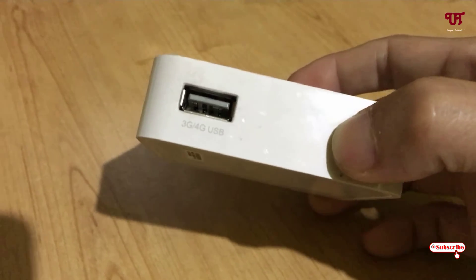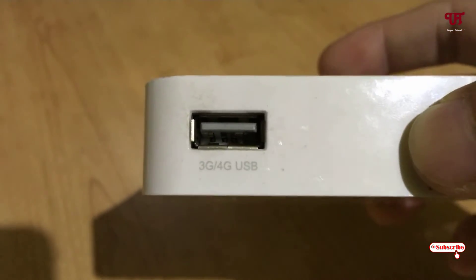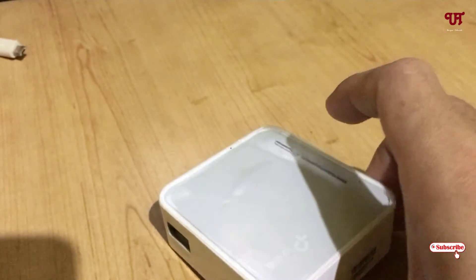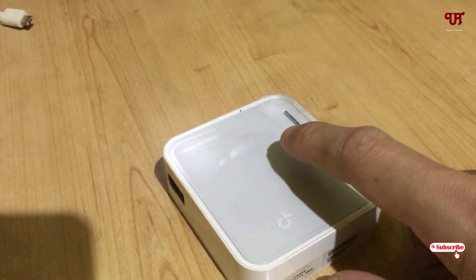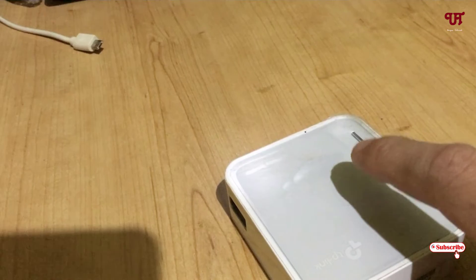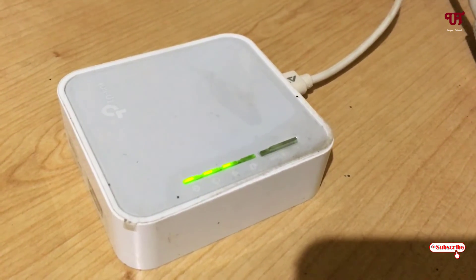This is a 3G or 4G router, so I need to insert the 3G or 4G USB dongle here. You can see the USB port here. Firstly, what you need to do is just power on this portable DP-Link Wi-Fi router by connecting it to power. Let me power it up.